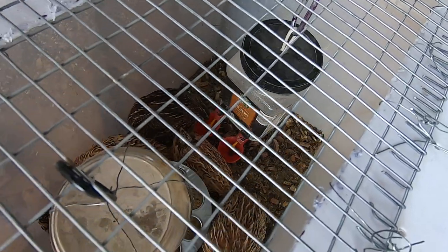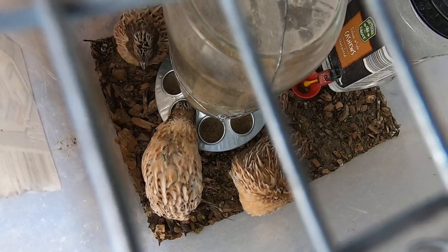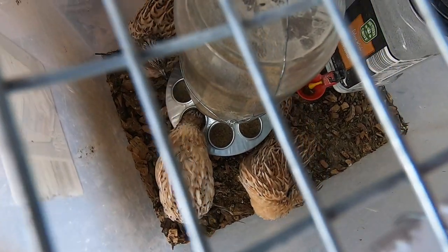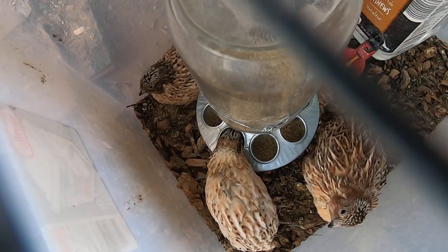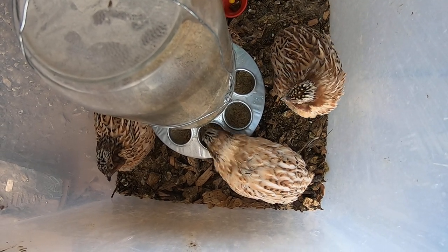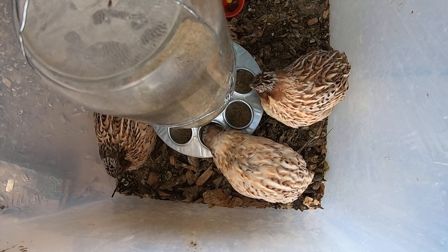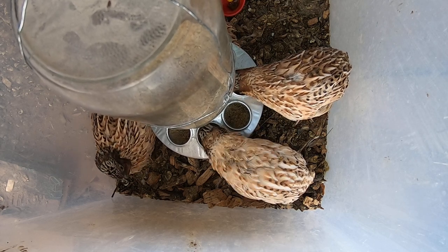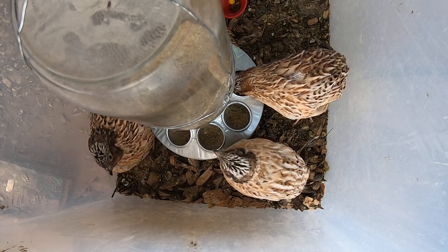Bunny is back inside. Let me just let you watch rooster cam for a bit. I'm going to go get a jacket.